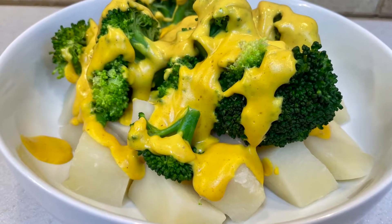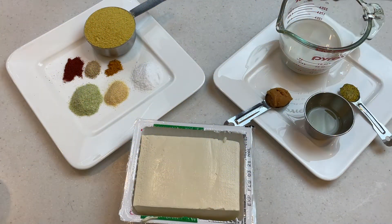Alright, enough of that. Let's get on with the recipe. Here are the ingredients for our cheesy sauce.